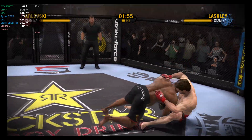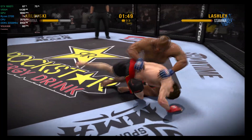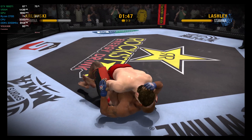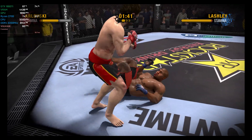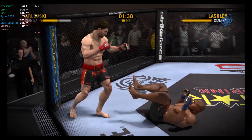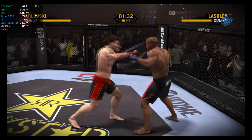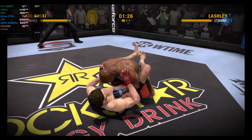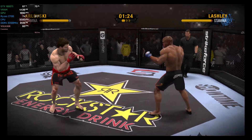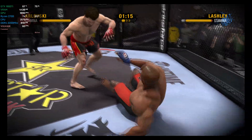These two are really laying into each other. What a reversal as he now finds himself in top position — a nice pass of the guard into top position. This could be trouble. What a ferocious-looking kick. Lashley adds another takedown to his round total. Nice job of blocking the high kick. They're at close quarters now and we are seeing some clinch work — nicely done hip toss.